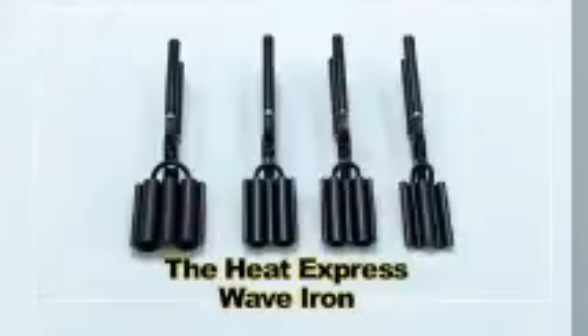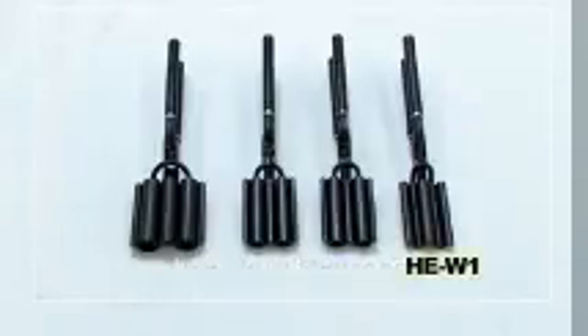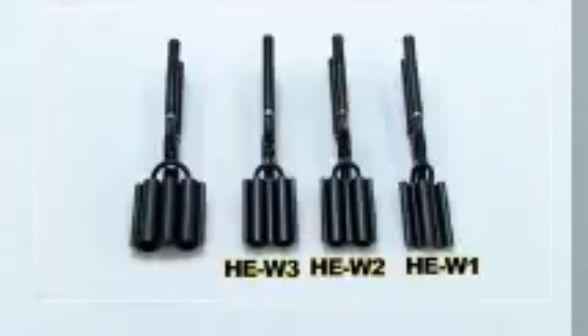The Heat Express Wave Iron is designed to give hair that naturally wavy look by creating elongated waves. These are available in four sizes: HEW1, HEW2, HEW3, and HEW4.